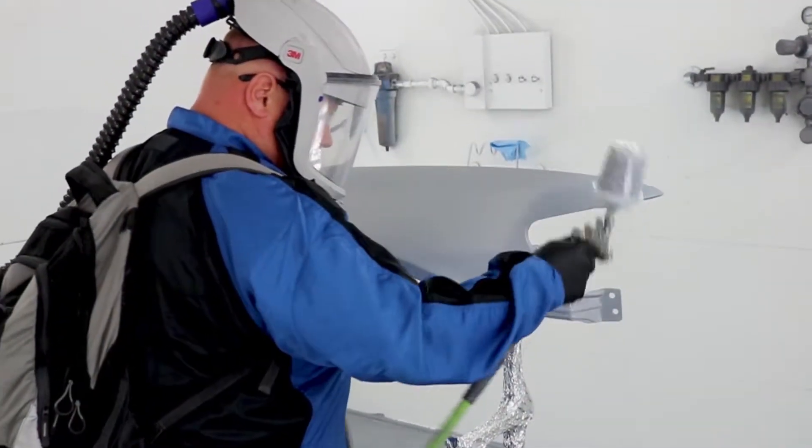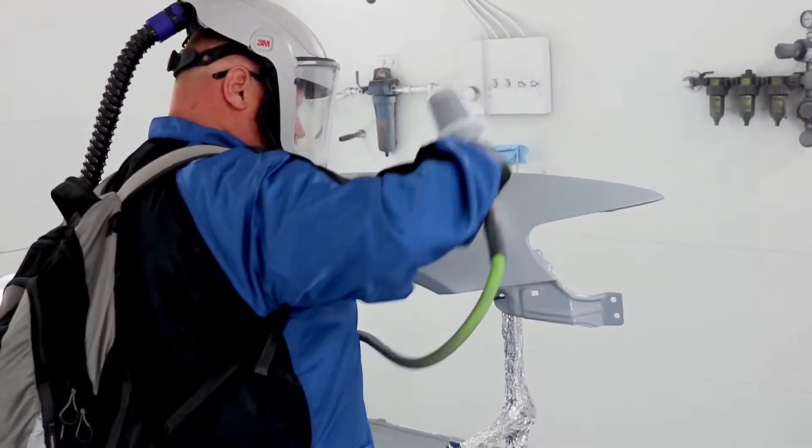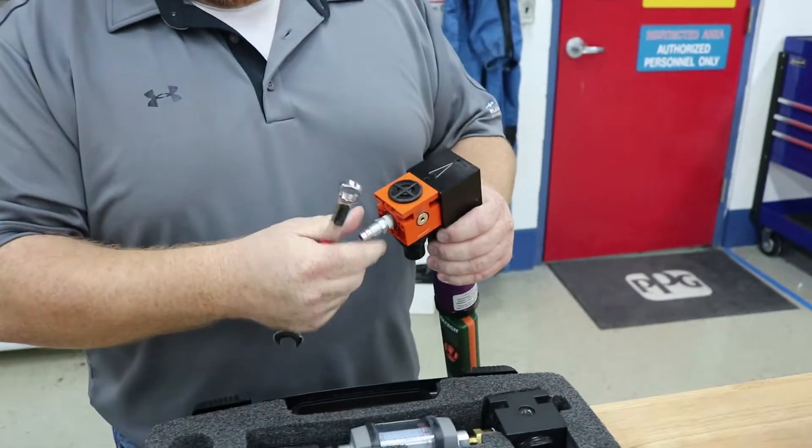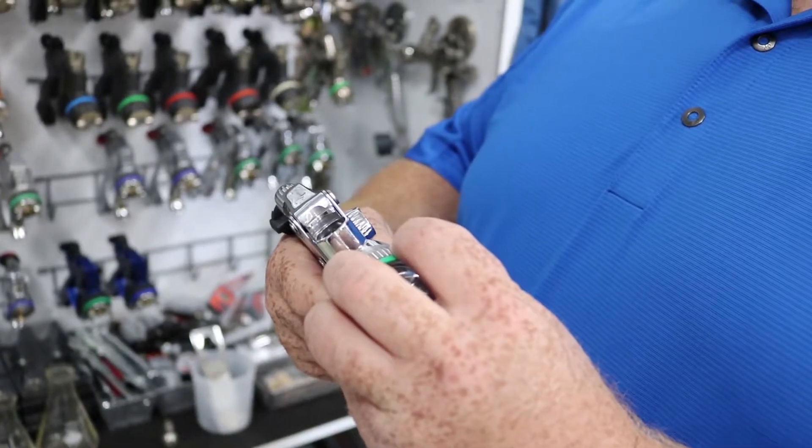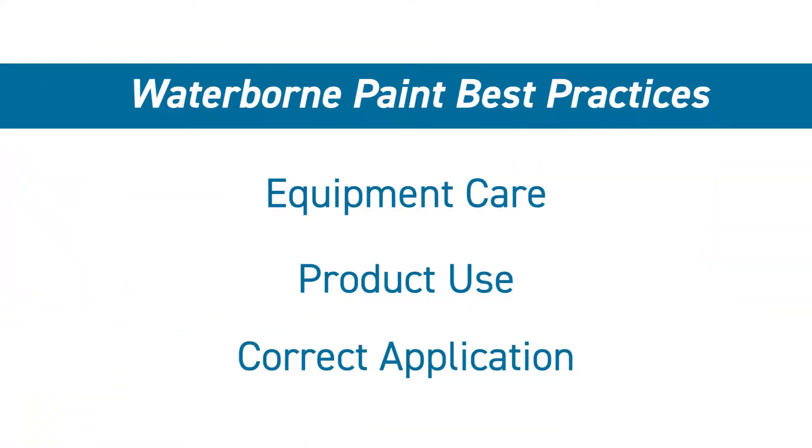Whether you're new to PPG's waterborne paint lines or an experienced veteran, it's important to follow PPG's best practices for care and application. In this video, we'll be going over the three main best practices for PPG's waterborne paint: equipment care, product use, and correct application. Let's go into a bit more detail about those now.